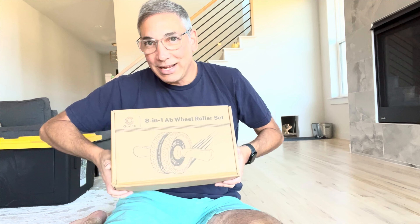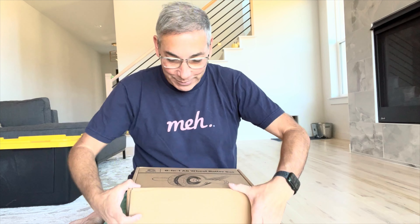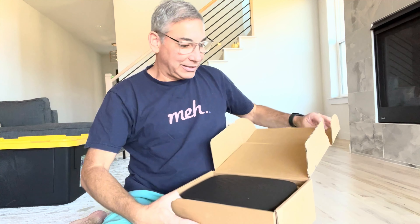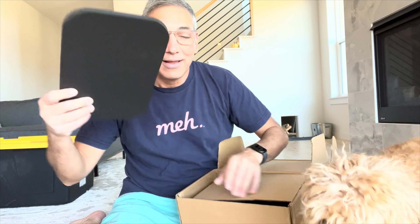Let's open the box and see what's inside. This is by Gonex and I'm going to put a link to this in the description so you guys can pick one up for yourselves. Also be sure to like this video and subscribe to my channel as always. So first we have this, which is a big foam pad — definitely a knee pad.